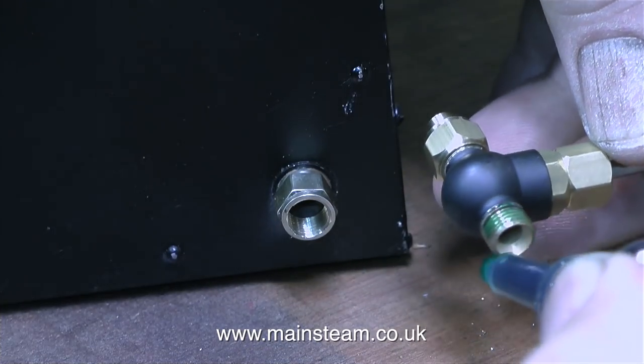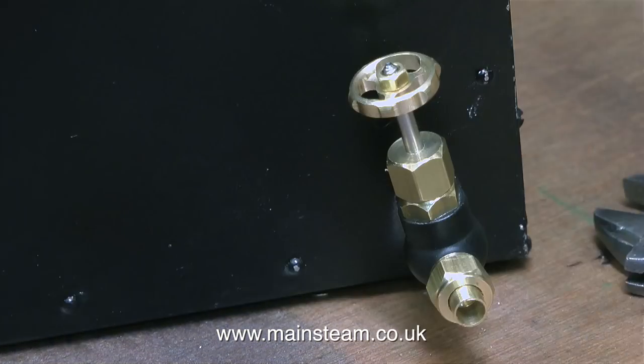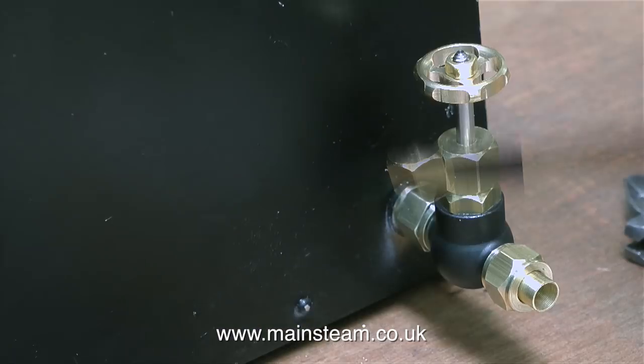Eventually I get a brass hexagon adapter that looks like this. The first thing to do is to screw it fairly tightly to the tank and then apply some retainer to the threads on the globe valve and screw the globe valve into the adapter, but immediately remove the adapter from the tank. This is so that any surplus Loctite does not retain the fitting to the tank.